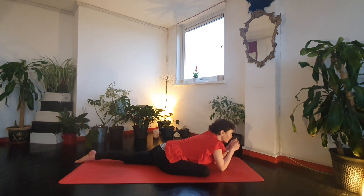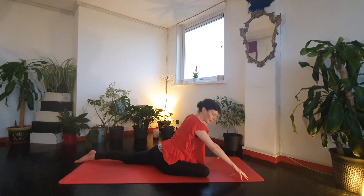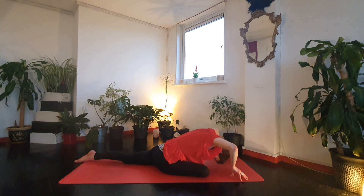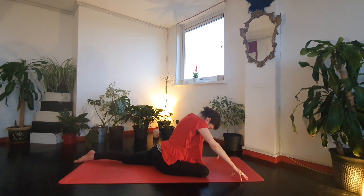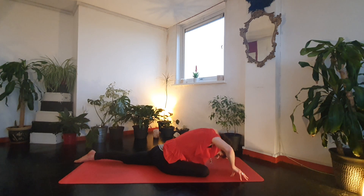A few more breaths here. Now we're going to lift onto the fingertips — have your fingertips about a mat-width apart. If your toes were tucked under, drop back down to the top of the foot. Exhale, soften down, and inhale. Exhale, knee down, inhaling up. Two more breaths.